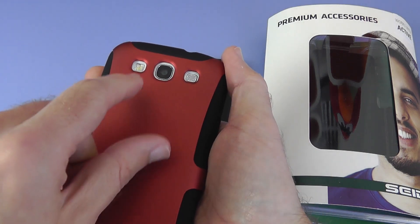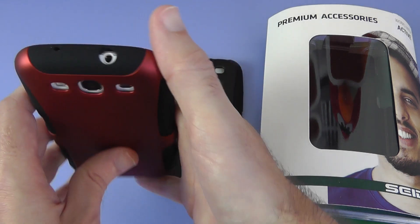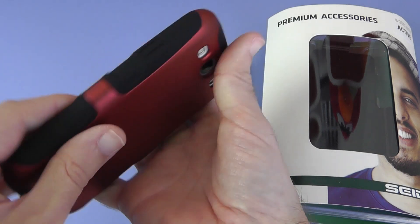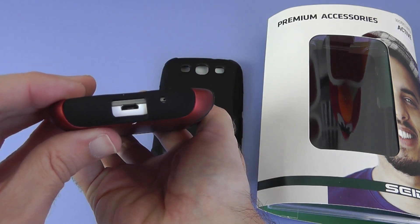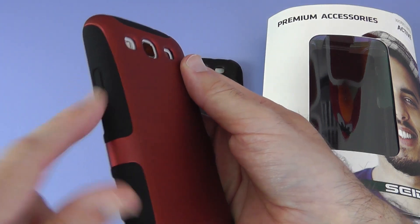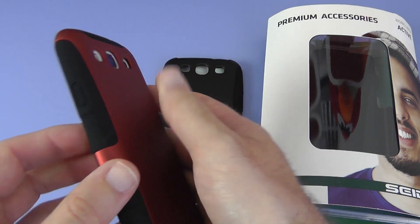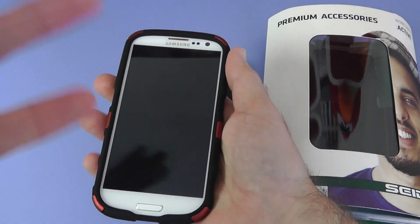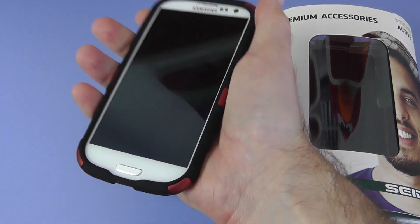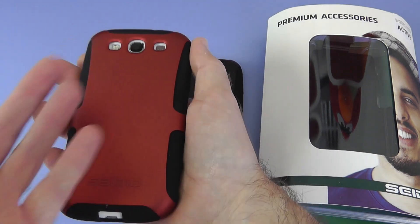All the cutouts are there that you'd expect. We've got a cutout for the flash, camera, and speaker. Cutouts on the top for the second microphone and three and a half millimetre audio jack. And cutouts on the bottom for the main mic and the micro USB socket. On the sides, rather than cutouts, we've got raised sections for the volume rocker and the sleep-wake button. It's a nice feeling case — it adds on a little bit of bulk to the phone but not too much, and it feels nice and grippy in the hand. So this is the Active without the kickstand.